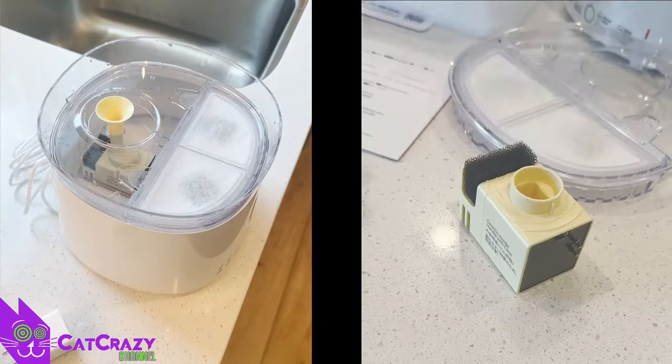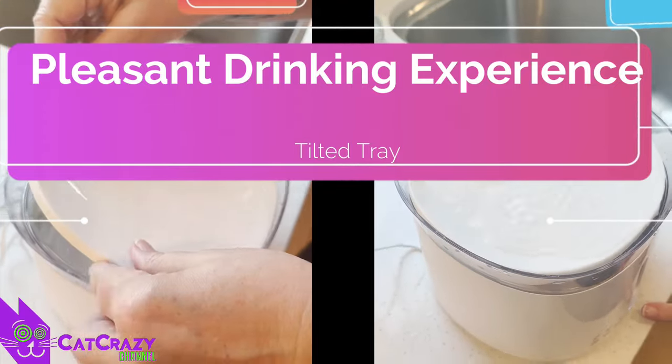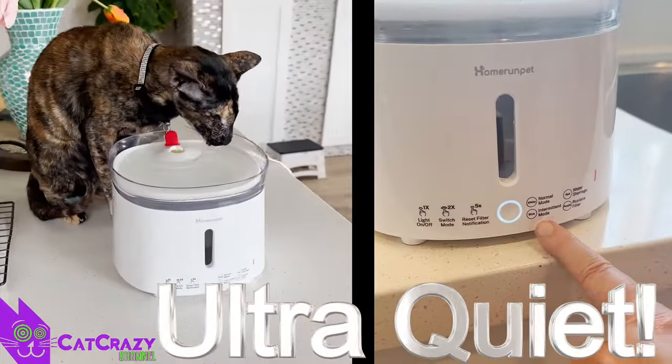The tray of the Home Run Pet Fountain is tilted just like the older version, and that's really awesome because it's a very pleasant drinking position for your cat. And the best part? It's incredibly quiet — only 20 dB. You really won't hear it.